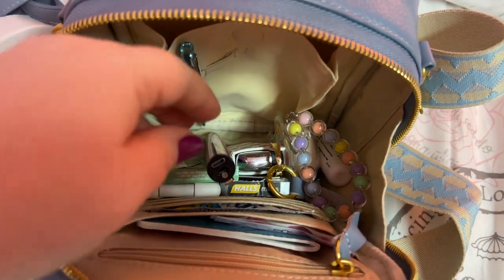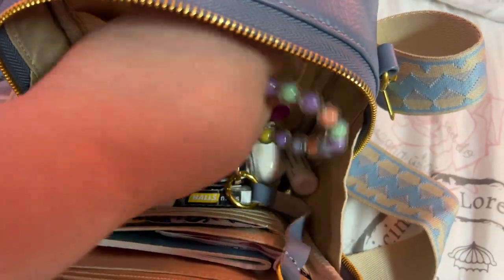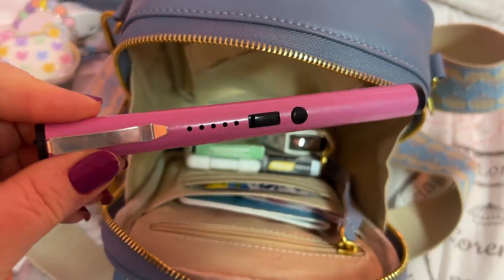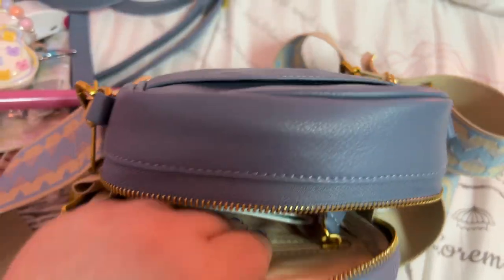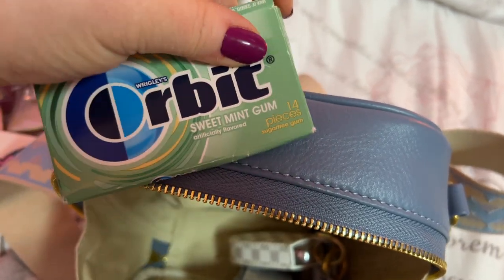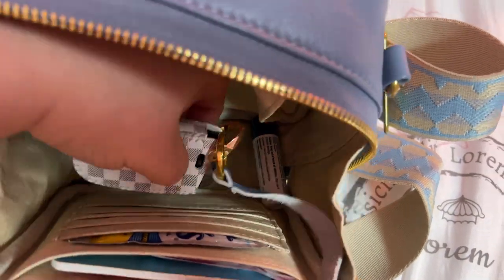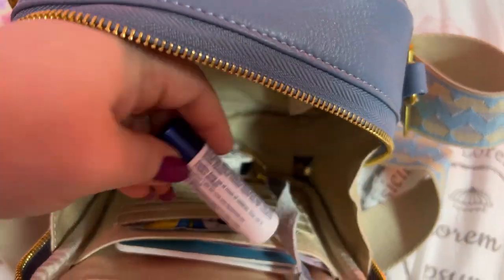I have my nail kit, my portable fan, my pen, and my AirPods in a really cute case — you can get this case off of Amazon. I'll have my Amazon store link down below. This is the taser flashlight. I have my hand sanitizer and my Orbit sweet mint gum.